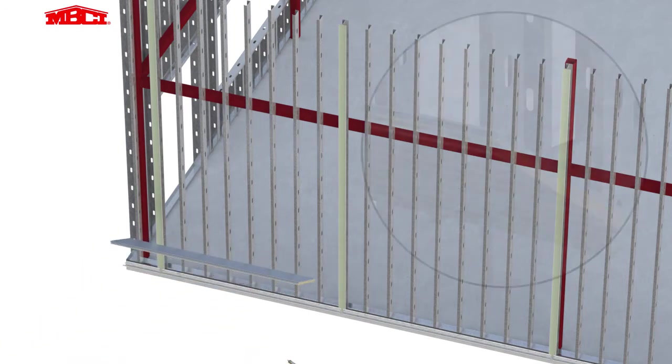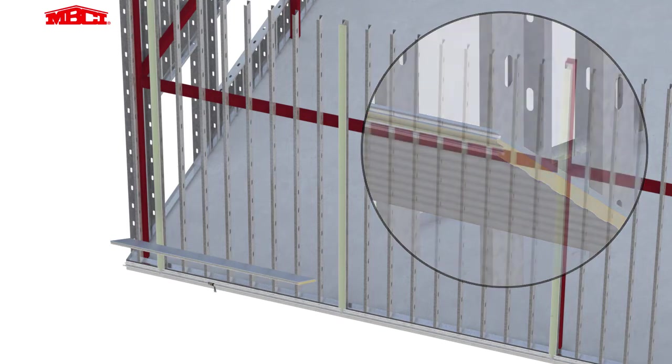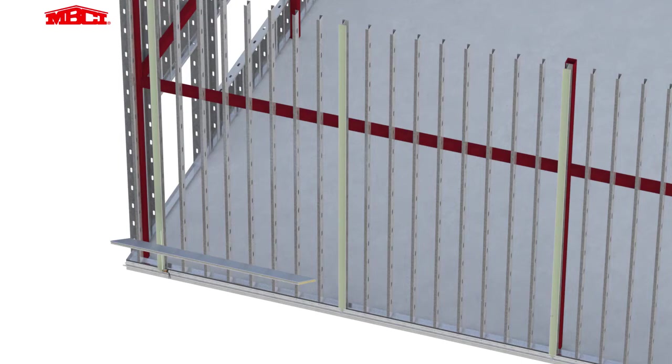The first panel receives butyl sealant in both female panel joints, providing a double barrier wall system. Vertical lines of butyl sealant are added to the mending plate, providing a weather seal from the back of the panel to the mending plate.